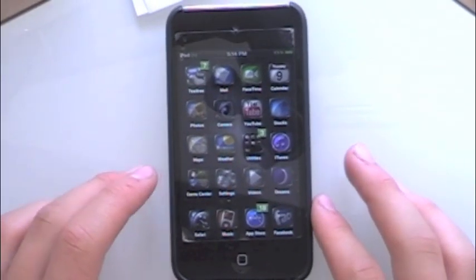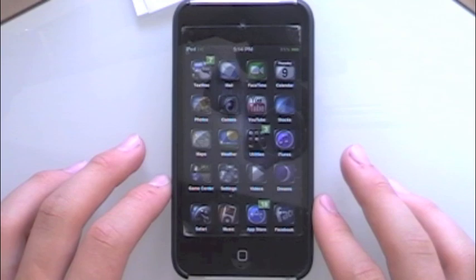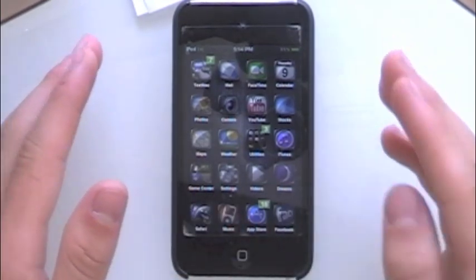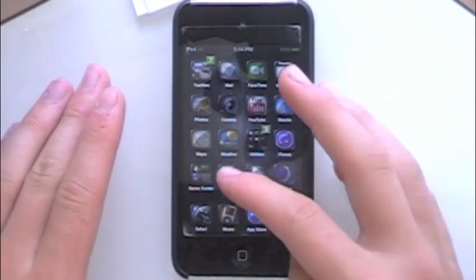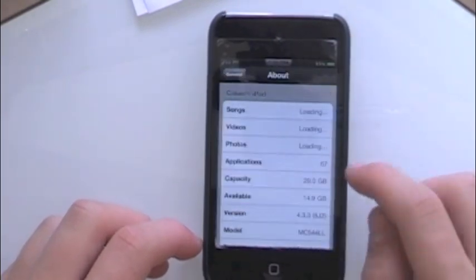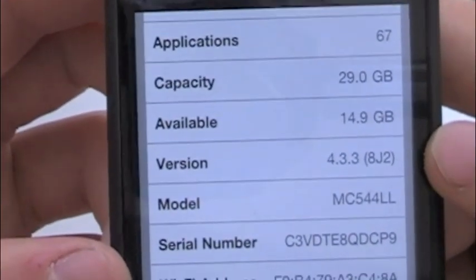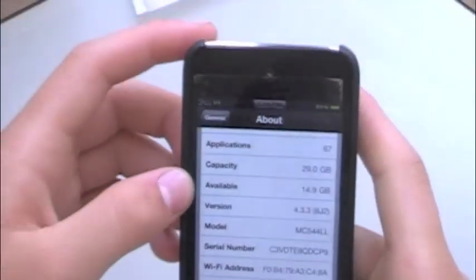Today I'm going to be showing you how to get a colored keyboard. This works for me, and I'm on my 4.3.3 firmware, as you can see — General, About — version 4.3.3.